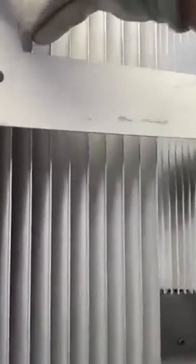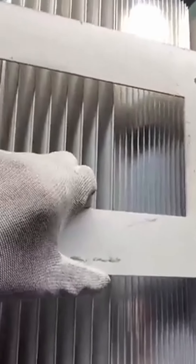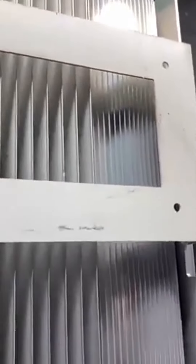The screw is on the outside, on the heat sink. This is for the mounting bracket. We don't need to remove this one.